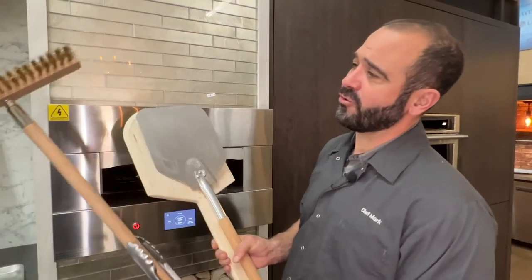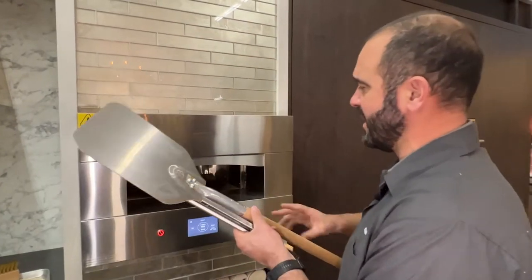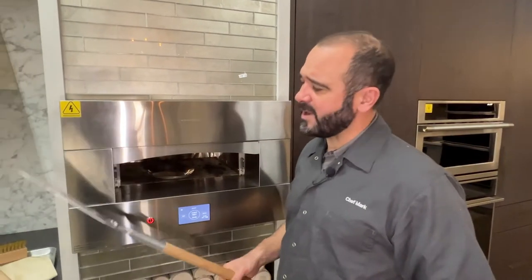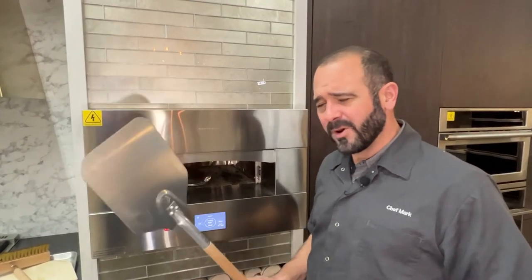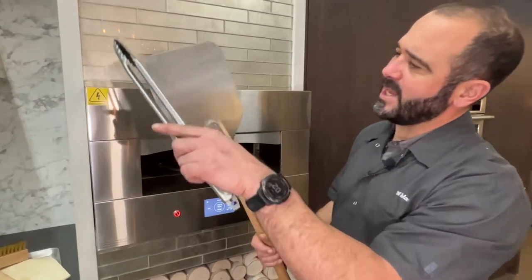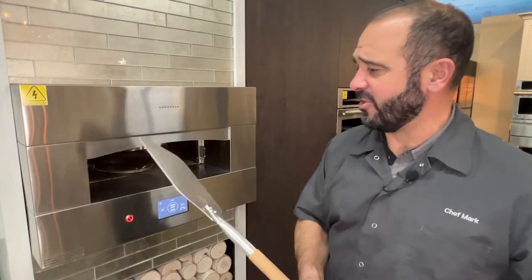A couple other tools with the Monogram pizza oven: it comes with a brush for cleaning, a paddle, and a peel. The paddle is for making steaks and sliding them into the oven, and the peel is for sliding things around and taking pizzas in and out. The peel they provide is a little on the small side. If you want a bigger peel, go to your restaurant supply store — they're not expensive. I'd get one maybe two inches bigger in all directions so it fits the oven a little bit nicer.